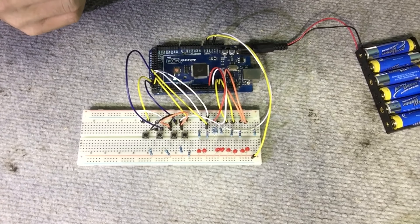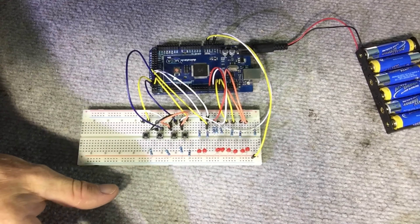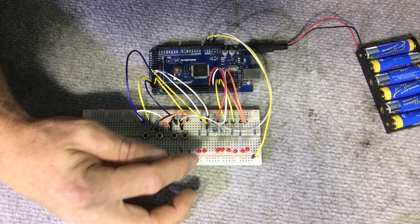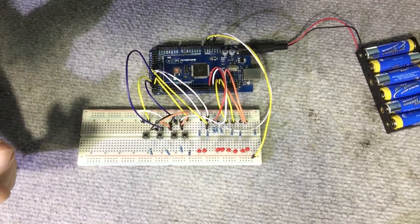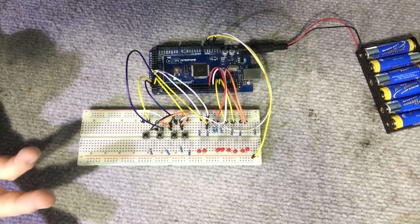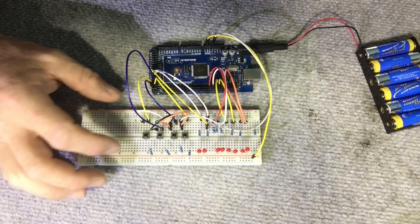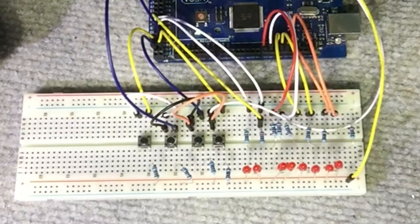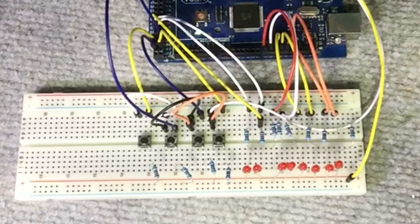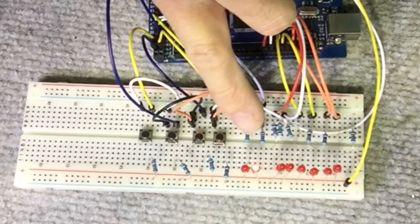I've already got this thing powered. Later on I'll add code to the setup function — the one-time run when you first power up — to automatically turn one of the LEDs on. I haven't done that at this stage. So when I press the bank button, the one I've nominated as the bank button, it will turn the first one on and we can proceed from there. This button here is our bank button, and these three are our different programmable loop or patch buttons.